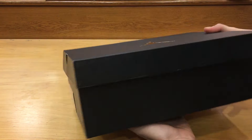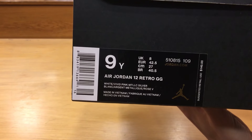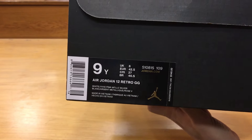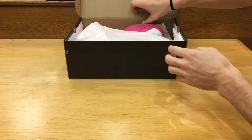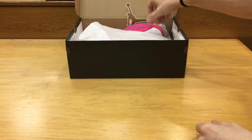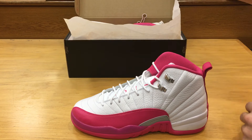Got our standard Jordan box here. The Jordan 12 Vivid Pink — people know these as the Valentine's Day 12s. So let's go ahead and see the shoe itself. Got your sticker that comes with it. Here they are.